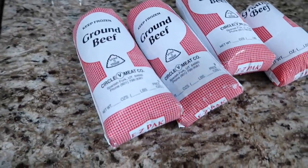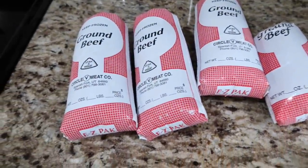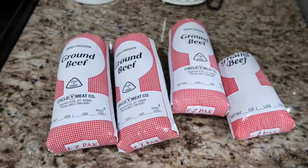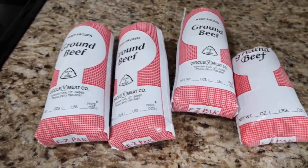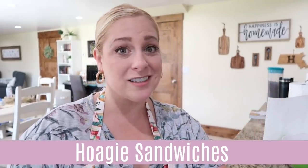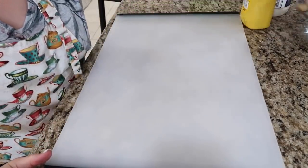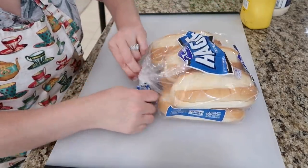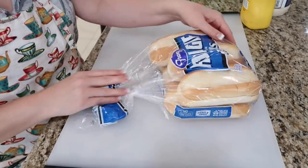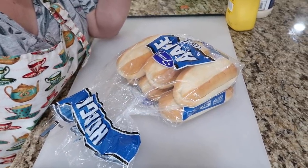I pulled out some ground beef — one pound and one and a half pounds. We're going to make sloppy joes for dinner tonight, and the rest goes in the freezer for lunches later. While the ground beef thaws out, I'm going to work on some hoagie sandwiches. We're working on the lunch portion now. The bagel bites can be either lunch or snack.